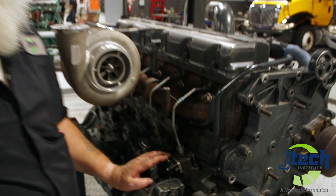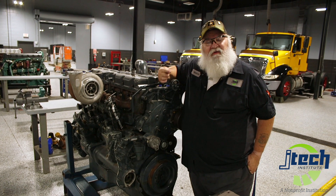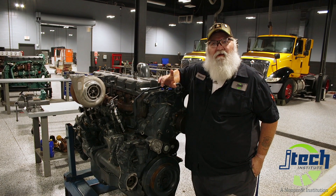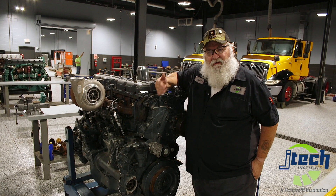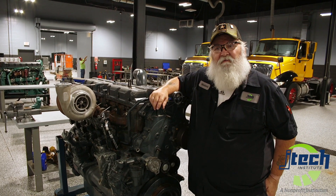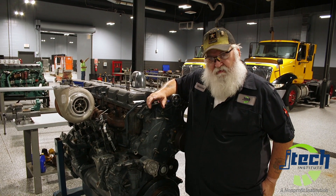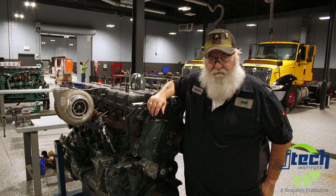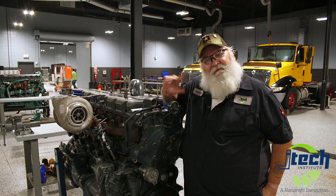That completes everything with our fuel injector check. On a four-stroke engine, you only get one injection per complete cycle, so once you complete the cycle you get the injection and your reading, then you check it against the manufacturer specs. This one happened to be .214, which is within four thousandths of the manufacturer specs — that tells us that our cam lobe is under normal wear and does not have any buildup on top of it. Hope you enjoyed the video. If you have any questions, leave a comment below. Thank you.